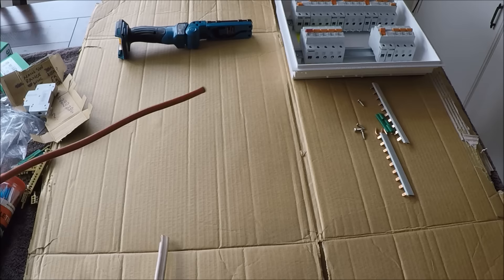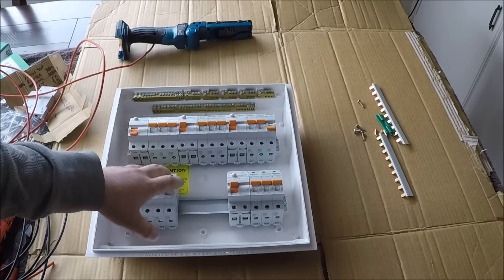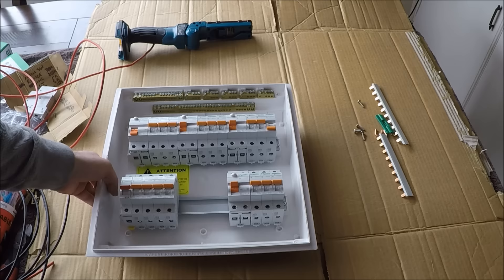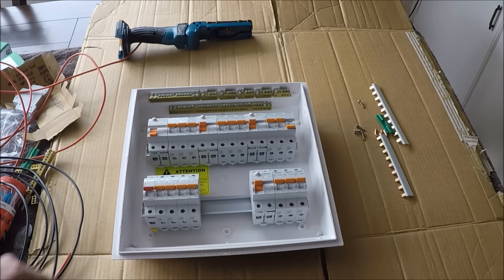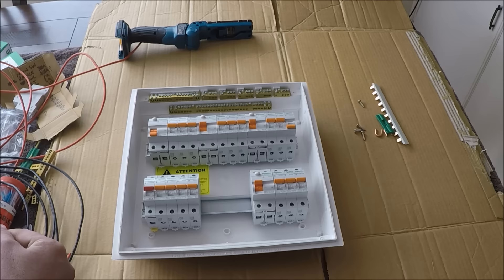I've stripped some cables back and made a couple of piles. Most of the time when I install switchboards I put the breakers in last and get all the wiring sorted first. I always assume the main feed is going to be too short to come into the bottom of the main switch, so I always put it in the top and then out the bottom. Now I'll trim one of these bus bars down to make them up.